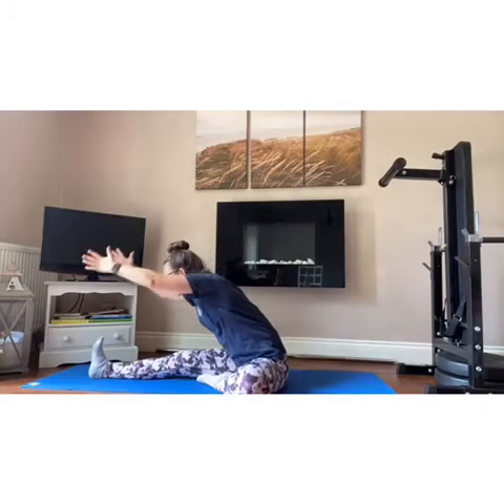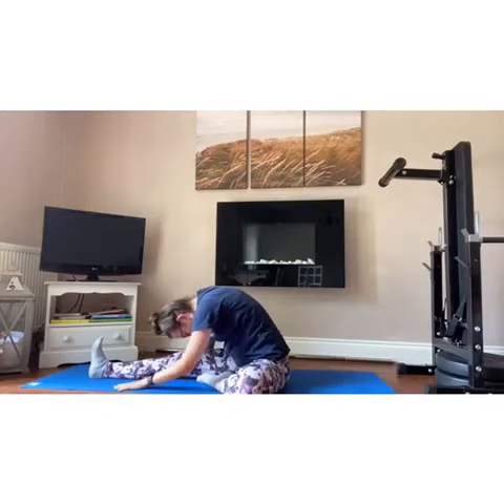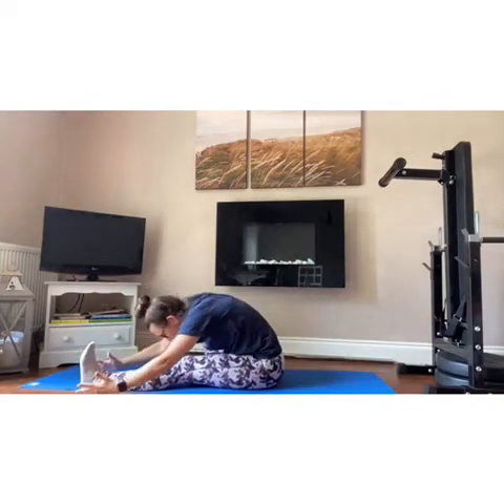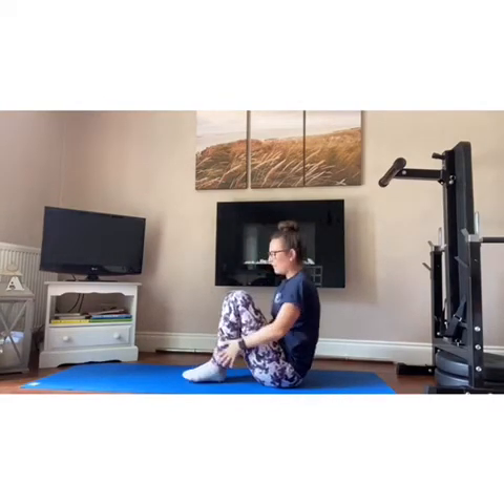We're going to straighten one leg out in front of you. Reach the arms up tall and fold forward — try to touch the toes or relax the arms down. Just a gentle stretch through the leg. Slowly roll up. Change to the other side: reach the arms up tall first and then fold forward. Nice gentle stretch. Slowly coming back up. Give those knees a hug again.